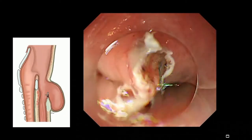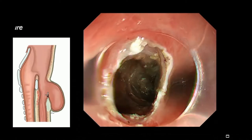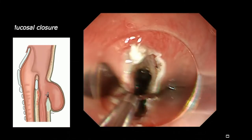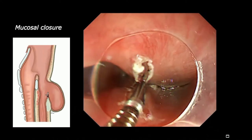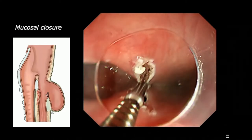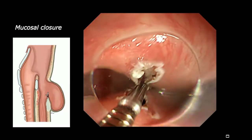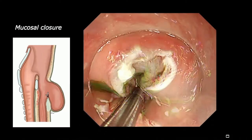The mucosal incision is just at the top of the septum, so the septum remains but without muscle. After this, we just close the mucosal entry using clips. We place the first clip at the center like a stay suture, but whatever you want, you can close.